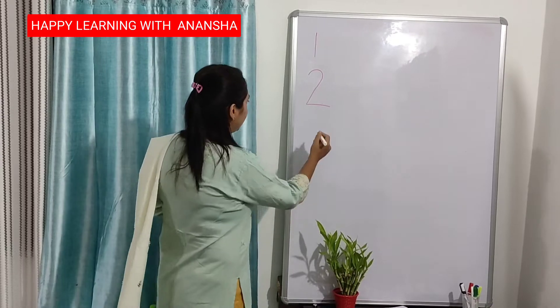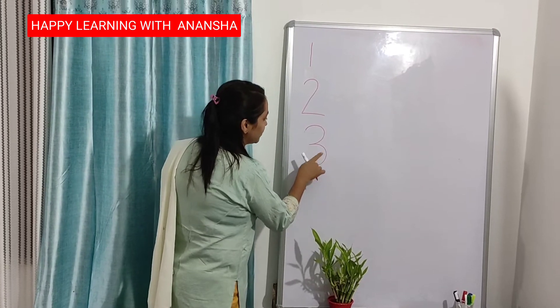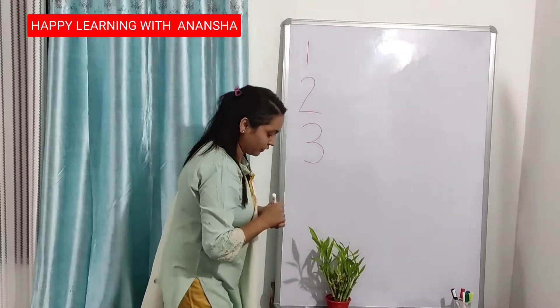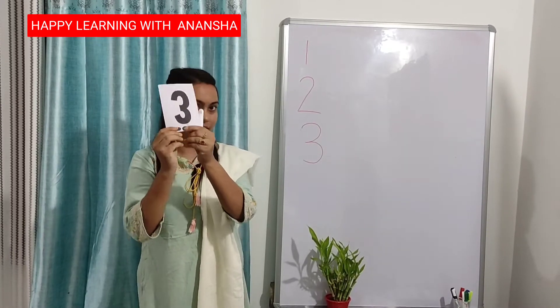I am writing here. Half circle, and again half circle. This is number 3. 1, 2, 3. This is number 3.